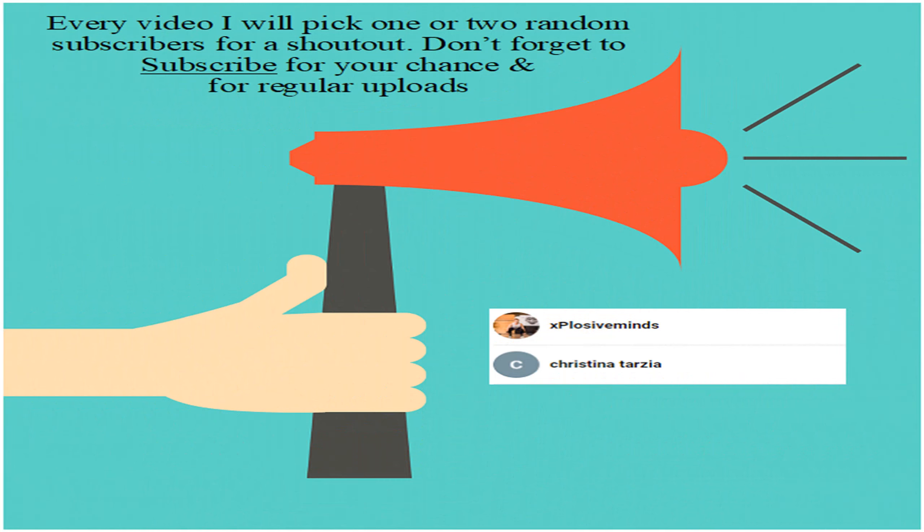Shout out to Explosive Minds and Christina Tarzia for subscribing to my channel, thank you very much. Don't forget to subscribe to my channel for regular uploads and your chance to be included in shout outs for future videos.